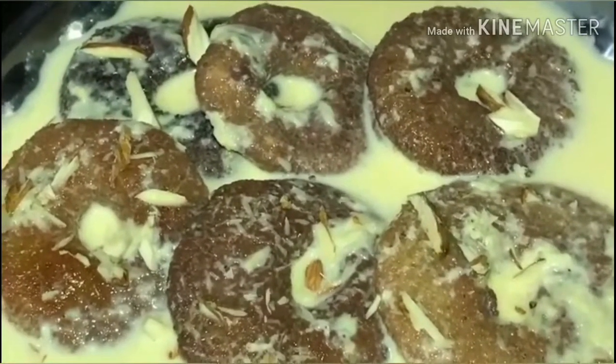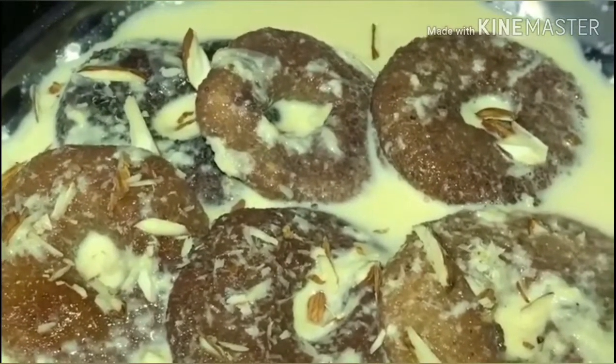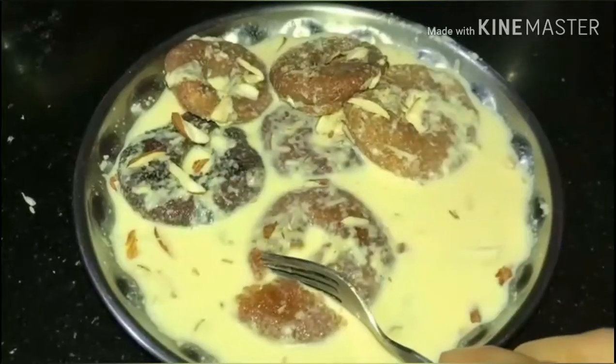And then done! Are we ready? How simple and easy is this process? It tastes very good. Please like and share my videos, and don't forget to subscribe.